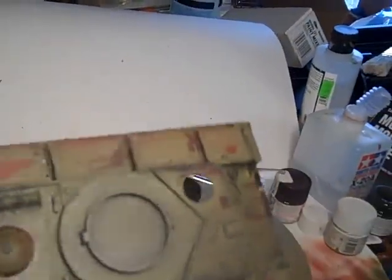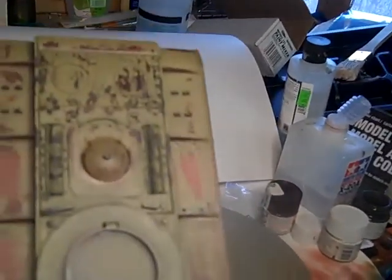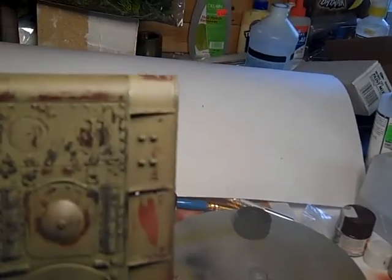Now I'm gonna seal it, then give it a pin wash. See the difference between Vallejo and the Life Color for chipping — it's not good. But Tamiya and Life Color together? Perfect, like a perfect couple. I want to give you a little tip: if you get some Life Colors and you want to do some chipping, always use Tamiya. Do not use Vallejo.